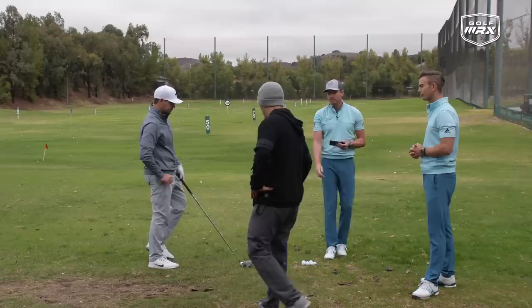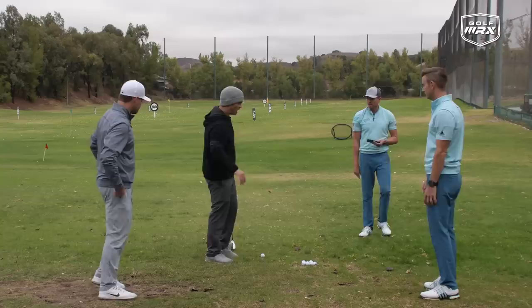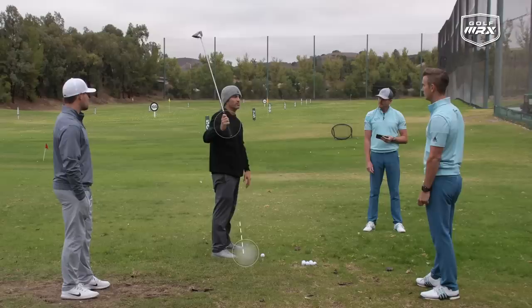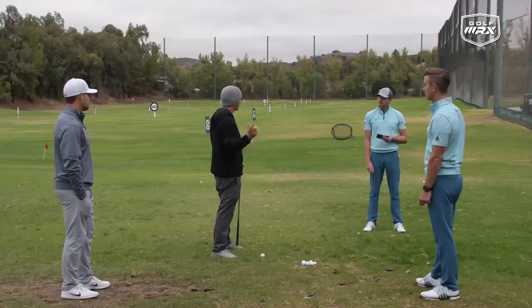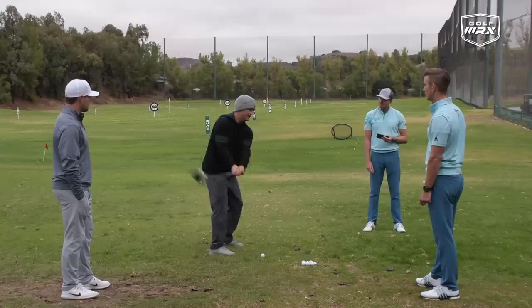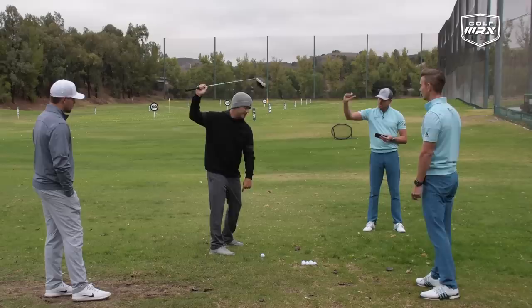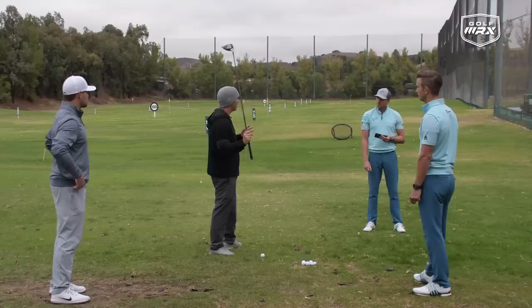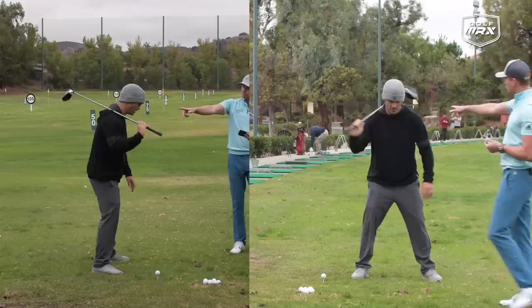Moving to the transition — the bit between backswing and downswing. Players all have different structure at the top. Some go into external shoulder rotation at the top, which stretches the muscle and creates a reverse stretch — called stretch-short cycle — making them steeper. George likes to set people up into internal rotation. A lot of people think you have to be crossed over, but with forearm rotation you can still be in a normal-looking position. Being crossed, like Johnny, is fine — because if you don't tug on the handle it will shallow out.